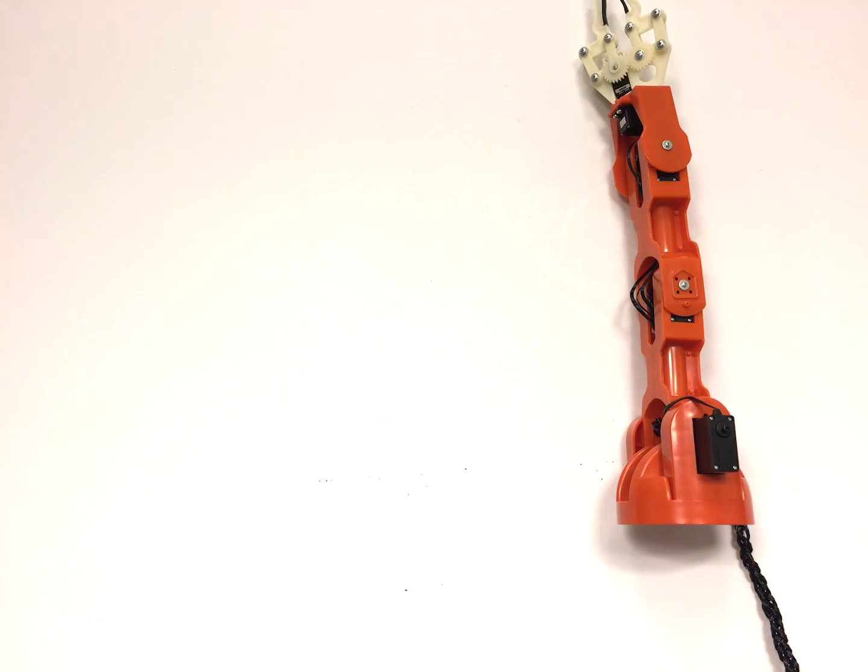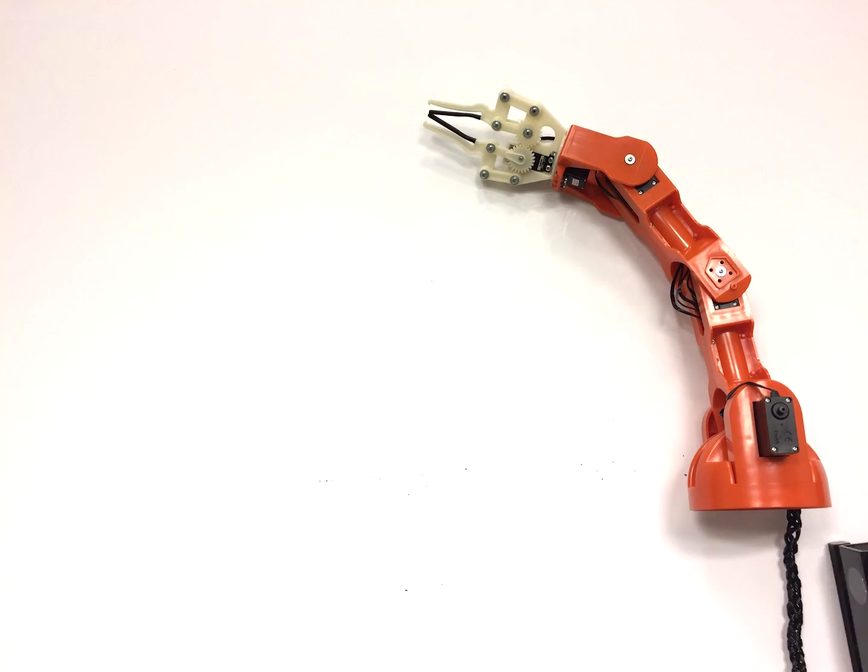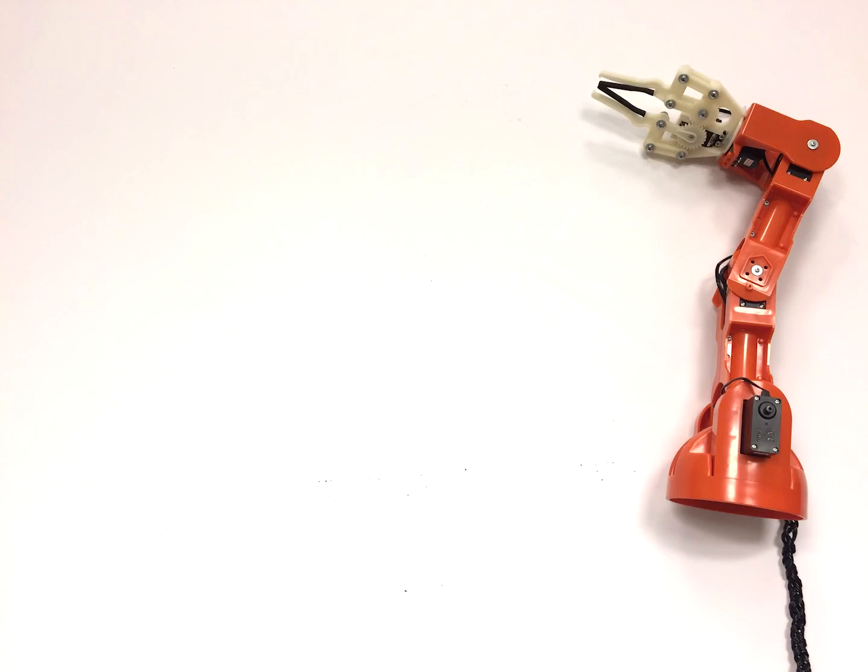You can also use advanced hardware, such as a Microsoft Kinect, or you can manually control the position of your robot.